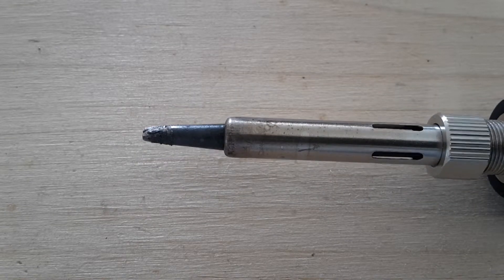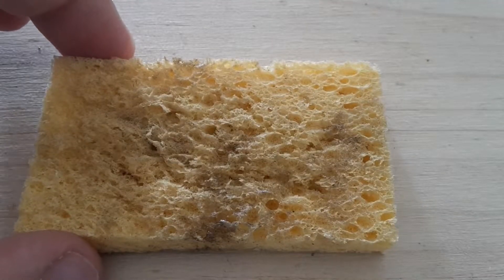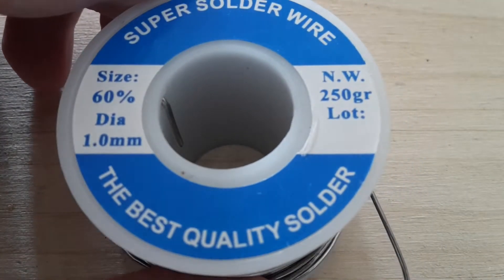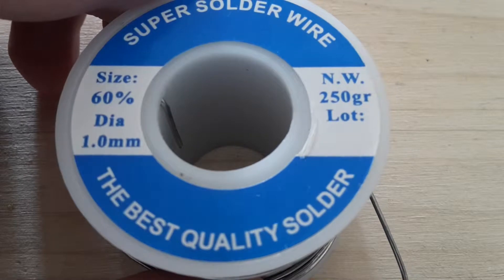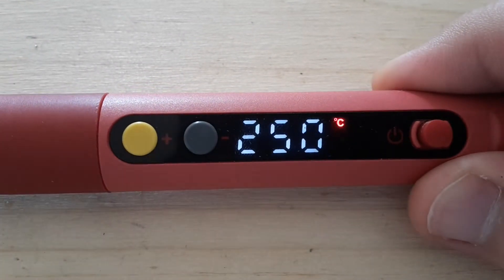So let's get started. For cleaning I use this sponge — it must be wet — this solder wire, and this is the recommended temperature from the user manual.